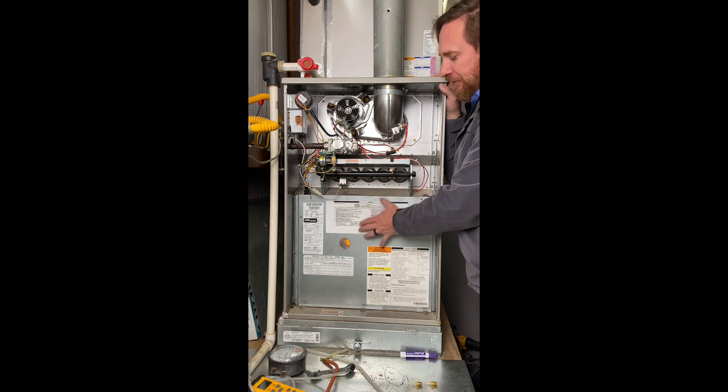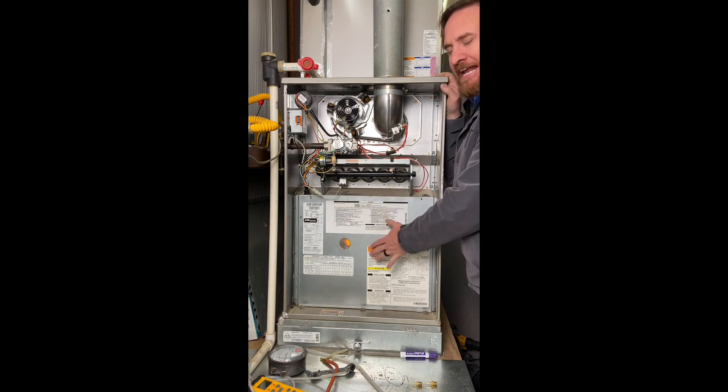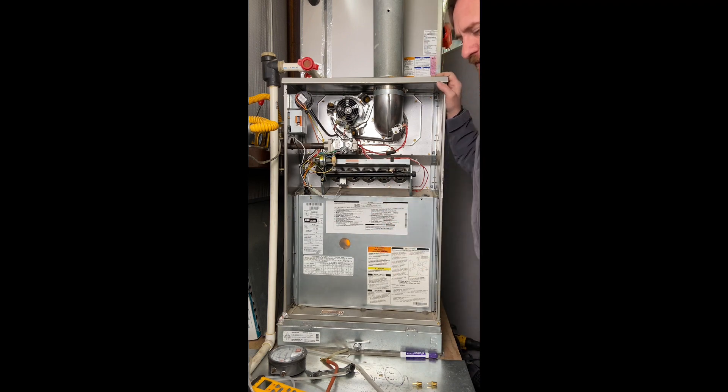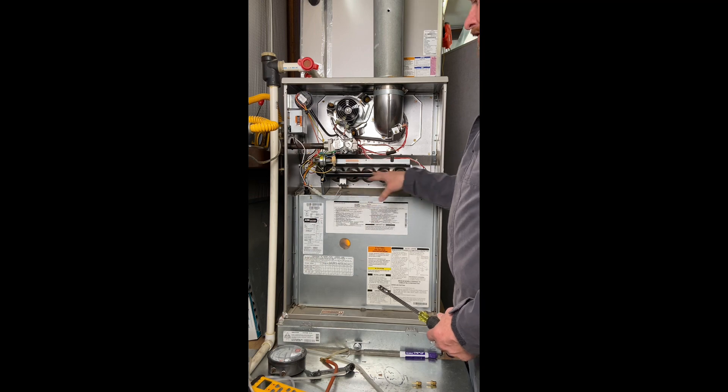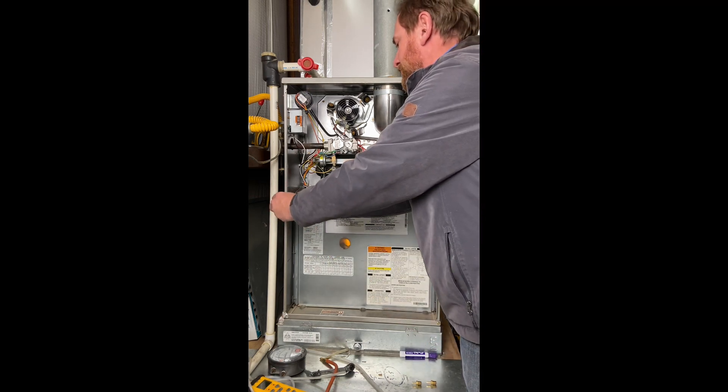Once you take this door off, that light goes away, and if it had any codes, it would clear or erase those codes. So I'm also going to take this door off, which will shut the power off to the system. If we notice here, we're missing one of the screws — I want to make sure I put that screw back before I leave, because it can be pulling air through that door, and we want to make sure this compartment is sealed separate from the combustion compartment.